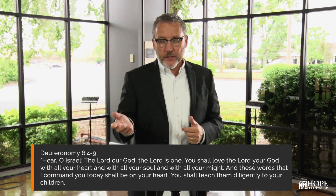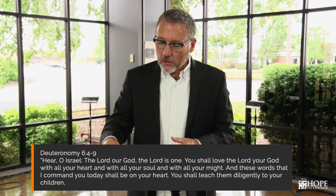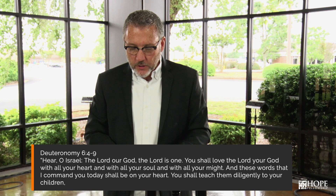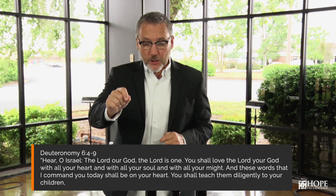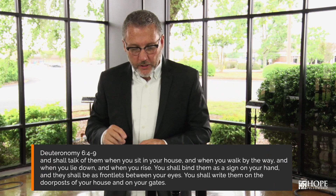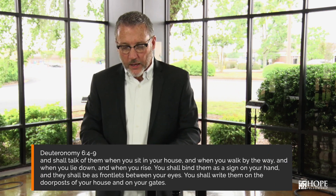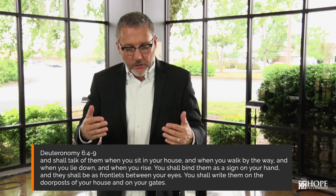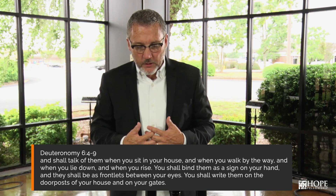Let me give you some practical thoughts from the book of Deuteronomy, chapter 6, verse 4. It's called the Shema: 'Hear, O Israel, the Lord our God, the Lord is one. You shall love the Lord your God with all of your heart, with all of your soul, and with all of your might. And these words that I command you today shall be on your heart — you shall teach them diligently to your children. And you shall talk of them when you sit in your house, and when you walk by the way, and when you lie down, and when you rise. You will bind them as a sign on your hand, and they shall be as frontlets between your eyes, and you shall write them on the doorposts of your house and on the gates.'